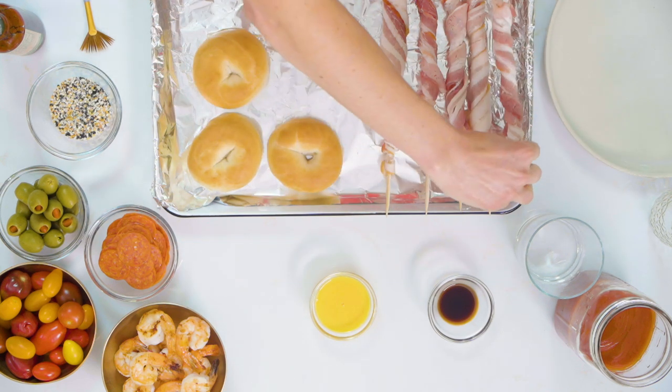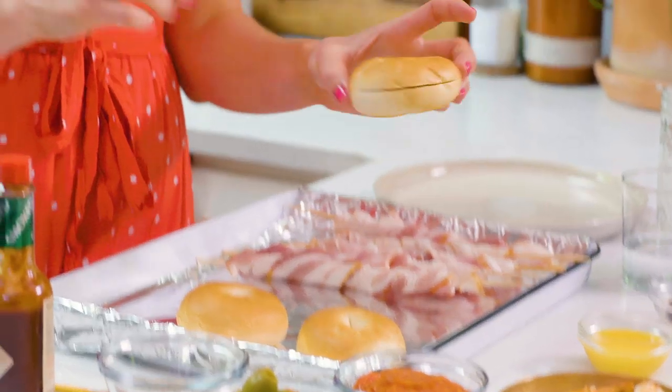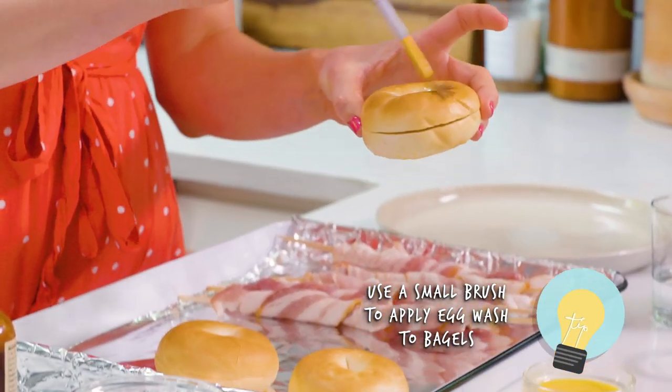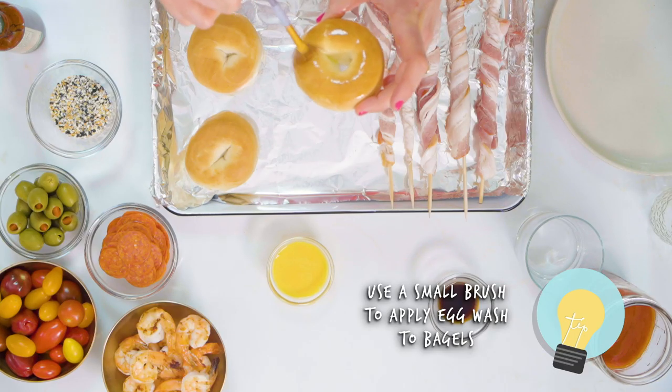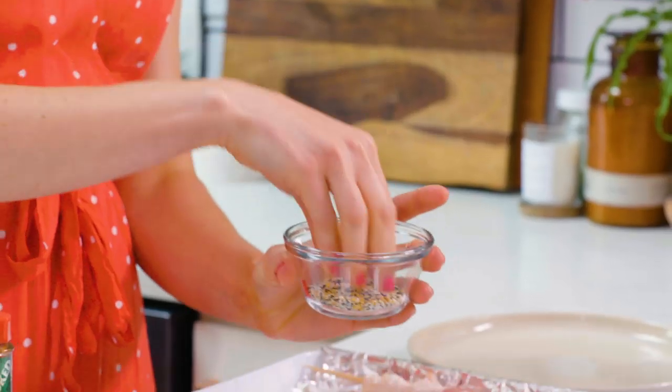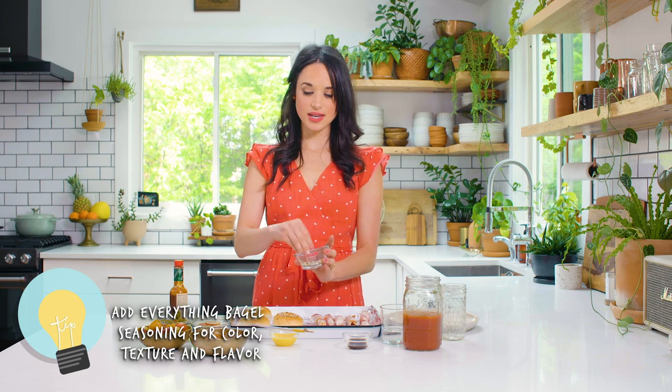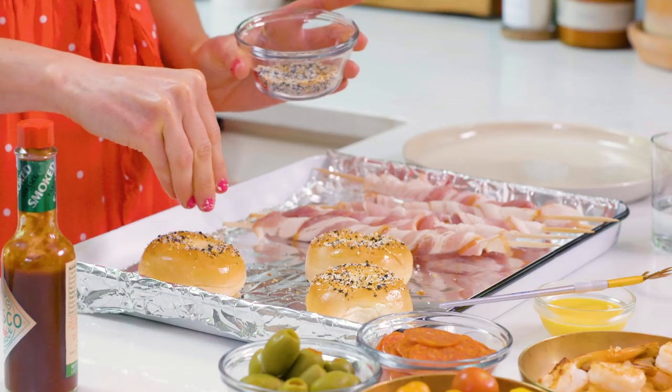I'm also gonna make these little mini everything bagels. The way I'm gonna do this is I'm gonna make an egg wash — just one egg with a little bit of water whisked together — and I'm gonna paint these bagels with the egg wash. Then I have some everything bagel seasoning that I'm just gonna top on these bagels. It's gonna add color, texture, and extra delicious flavor — the garlic salt and the sesame seeds.